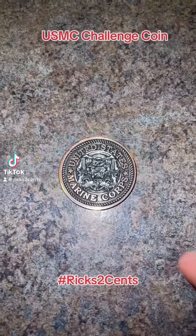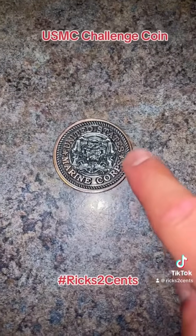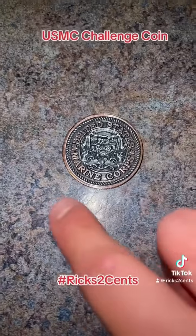This is my very first challenge coin. During the polishing phase, I was able to make like a rose gold or a copper look.